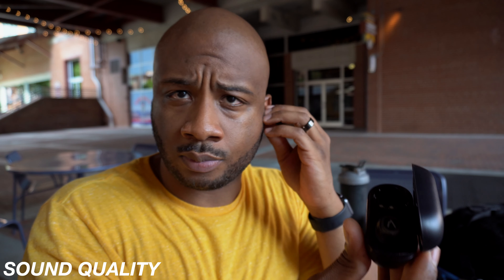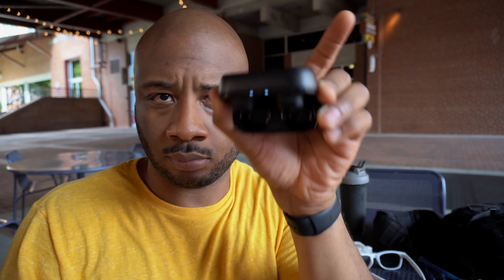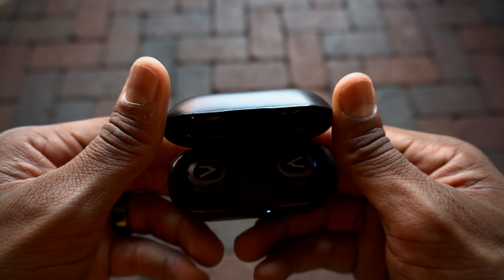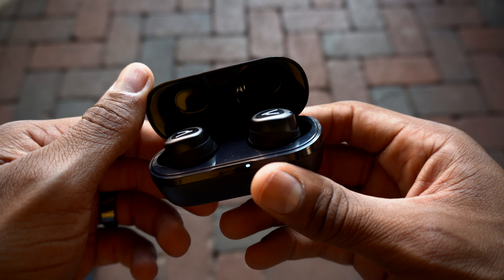Speaking of sound, let's talk about the sound quality. Out of the box the Base Jump earbuds sound pretty good. The highs were a little sharp but not really irritating. In my iPhone I changed the audio EQ to Late Night, which seemed to be the best EQ for these earbuds. Once you fit on the right ear tips and ear wings and adjust the EQ, I'm sure you will have a great listening experience.